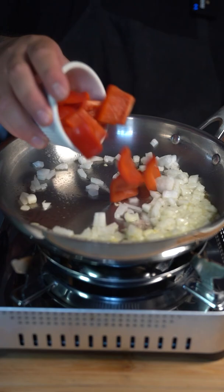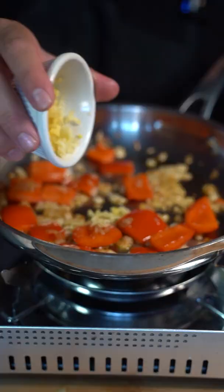To a pan with some hot oil, go in there with some onion and one red bell pepper. Now go in there with three crushed garlics.